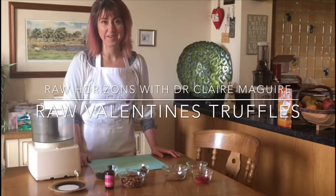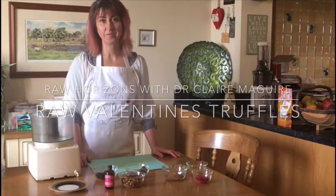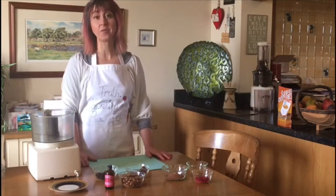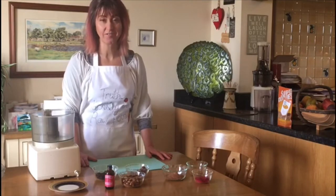Hi, I'm Dr. Clare Maguire and today we're in the kitchen and we're going to make some truffles for Valentine's. They're very simple, incredibly straightforward, and will not take you very long at all to rustle them up.